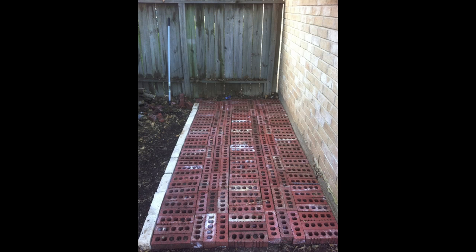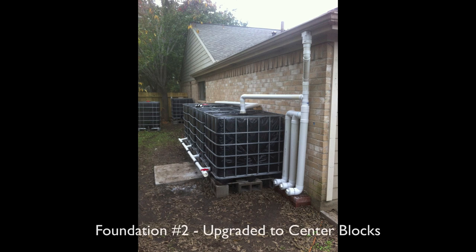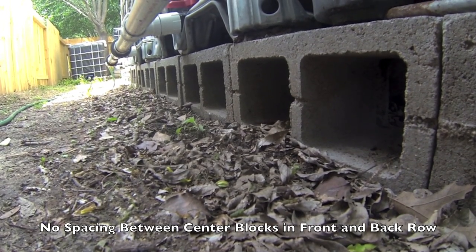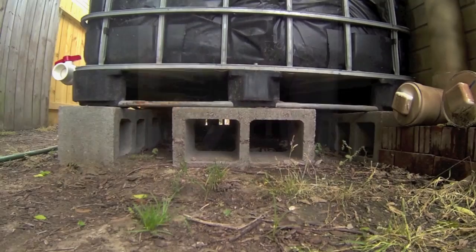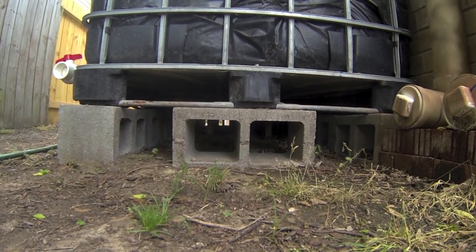Now for the base foundation of the tanks. Originally I started with two tanks and used some spare bricks I had laying around. This worked for the moment. Once I upgraded to more tanks, I decided it would be easier, cheaper, and more efficient to go with cinder blocks. They were easily available, cheap, and raised my tanks a few more inches off the ground. I laid the cinder blocks in a line along the front and back of the tanks, then laid a block in the middle of each tank. I haven't had any problems so far and I feel confident about the cinder blocks.